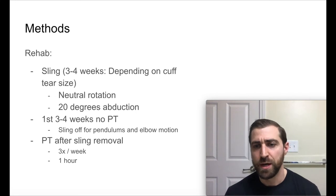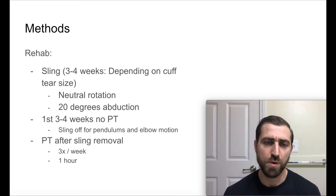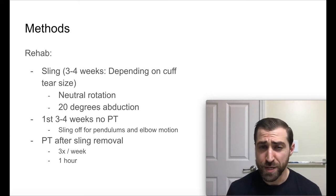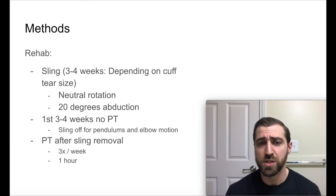After surgery, patients were placed in a sling for somewhere between three and four weeks — closer to four weeks for a bigger cuff tear and closer to three weeks for a smaller cuff tear. They were kept in neutral rotation at 20 degrees of abduction. In the first three to four weeks, there was no formal physical therapy; people were just instructed to take the sling off for pendulums and elbow motion.